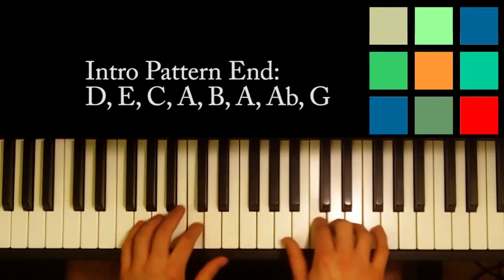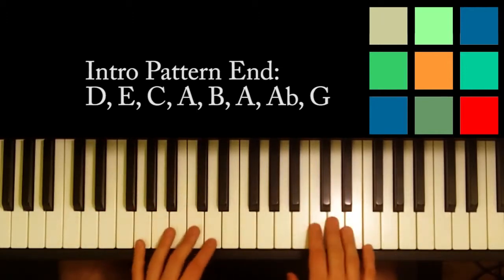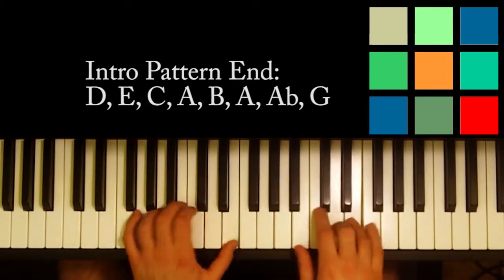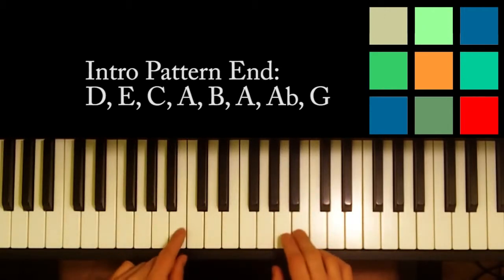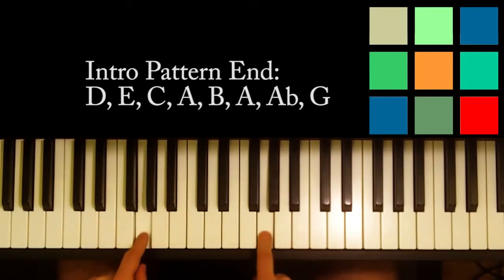The very ending part is a little bit different. It's almost the same — it starts the same. You've still got D, E, C, A — the first four notes are the same. In fact, the first five notes are the same, but it's a little different. Then you go from this B to like a walk down to the G: D, D, E, A, A-flat, G.